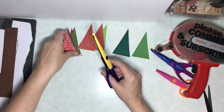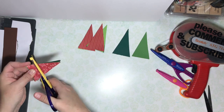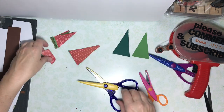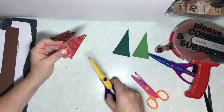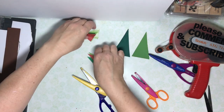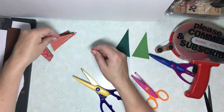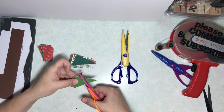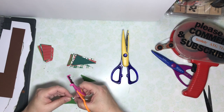Now I have my six stacks of three trees and I'm going to cut each of the stacks into sections of three. I'm using my decorative scissors to give some visual appeal. Now it's time to cut the top half of the tree in half to create the three parts of the tree. I'm using a different decorative scissor here.